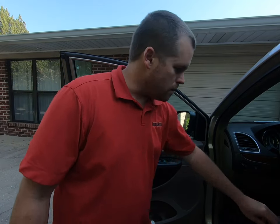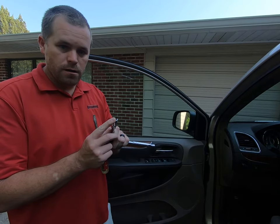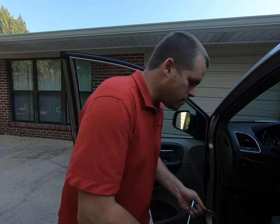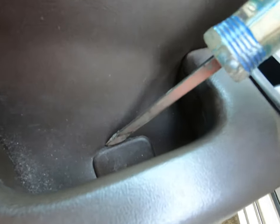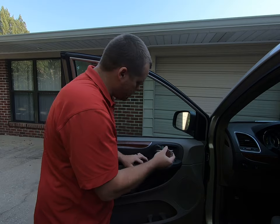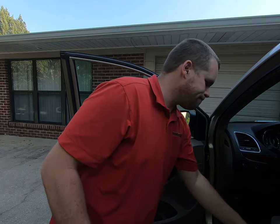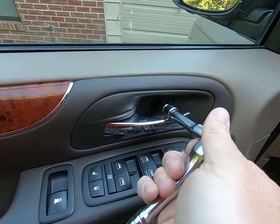Alright, so we've got the door open. There are only a couple places you need to look to get the door panel taken off. There are two tools you're going to need: a flathead screwdriver and a T20 Torx bit. I have mine on an extender — it's kind of easy when you need to get into the door handle. There are two places where you need to use the T20, and we'll also use the flathead screwdriver.